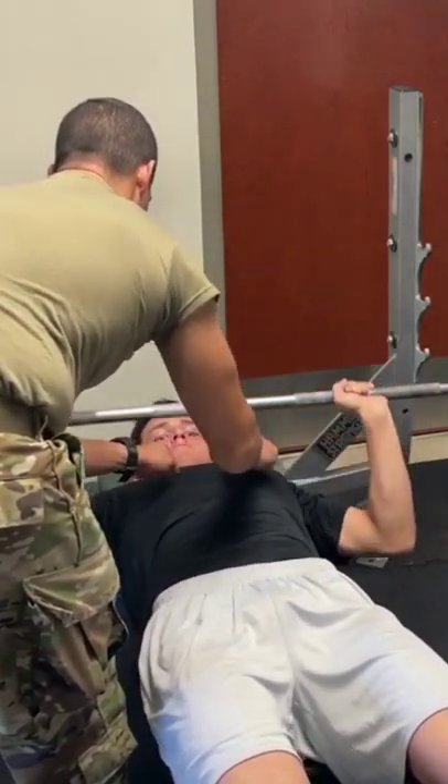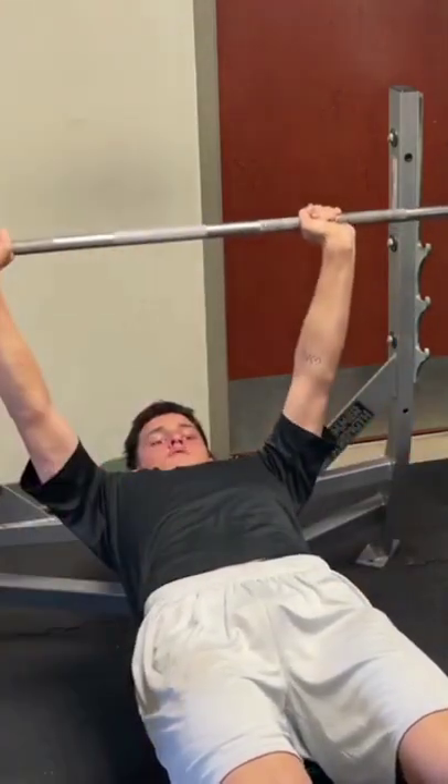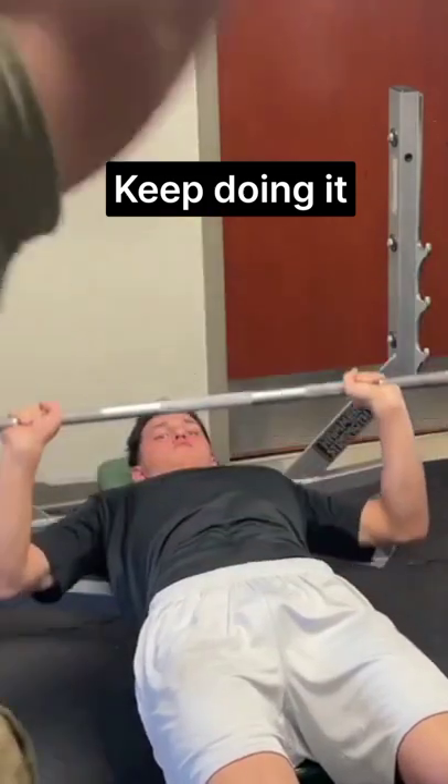Go down. Stretch it. Stretch it. Make sure the chest is up still. Go up. Perfect. Keep doing this. Don't worry about how much you can do, just keep doing it. Give me 10. Can you give me 10?